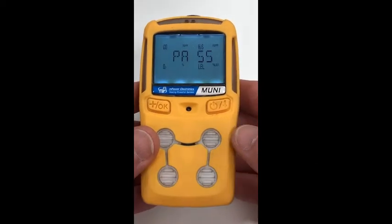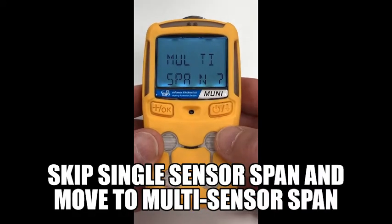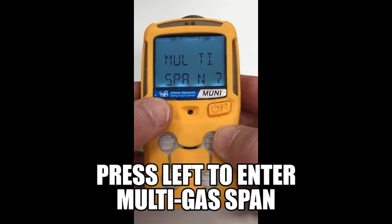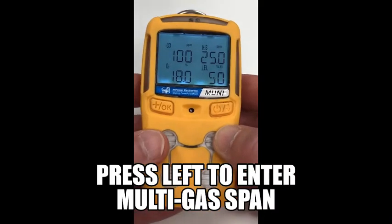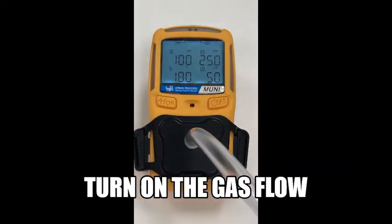Use the right key to skip the single sensor calibration and use the left key to enter the multi-gas calibration. Check to make sure that the span values all match the actual gas concentrations in the cylinder.